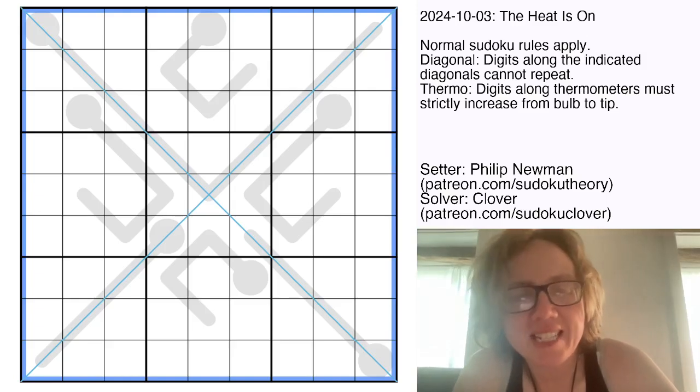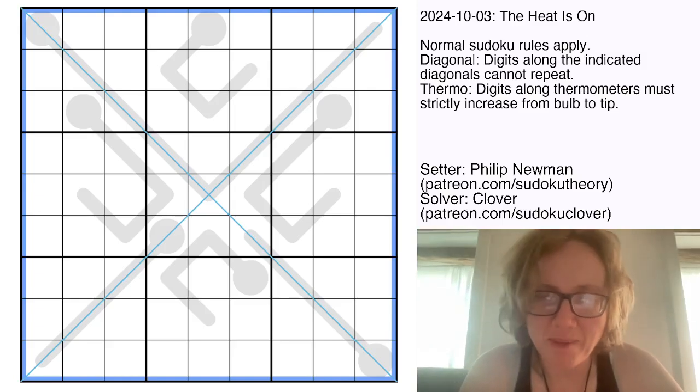Hello my friends, I'm Clover and this is The Heat Is On by Philip Newman.